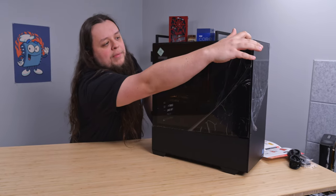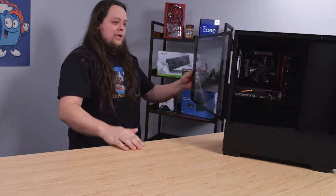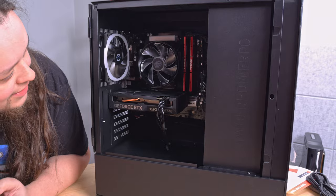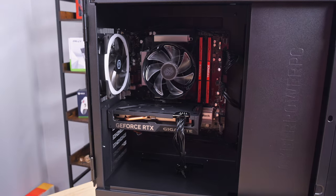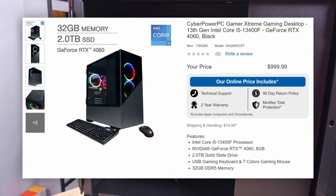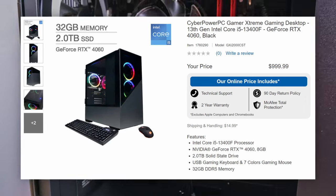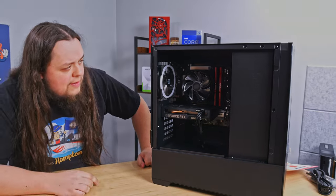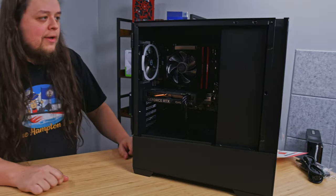In first impressions, I see a lot of empty space, and I guess it's a good time to go over the specs of this machine. Reading from the box, it looks like it's got an Intel i5-13400F, 32 gigabytes of DDR5 memory, an RTX 4060, and a two terabyte NVMe SSD. It doesn't say anything about the power supply or the details of what kind of motherboard it is, but that stuff's not quite as important.